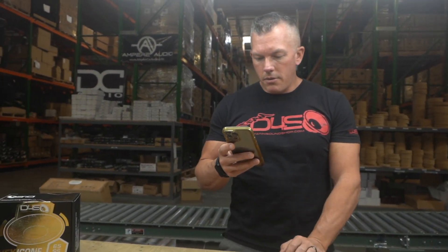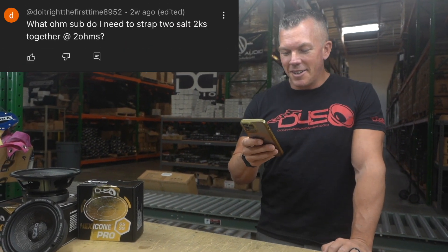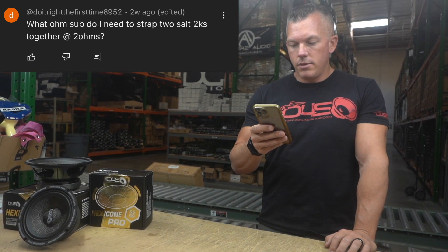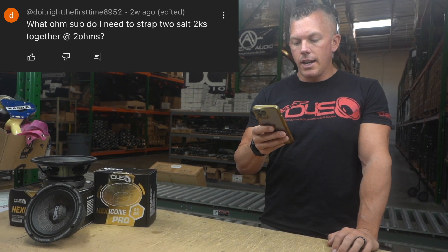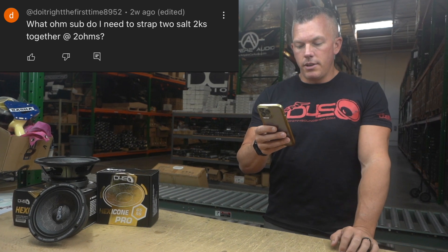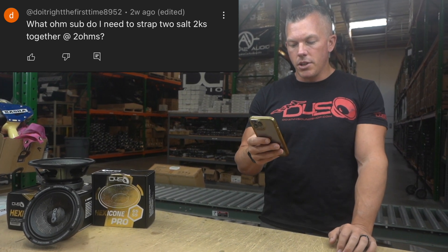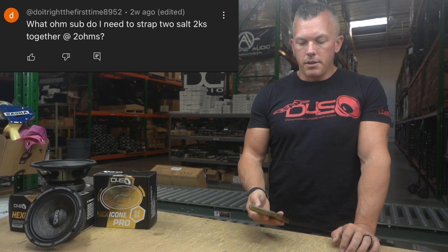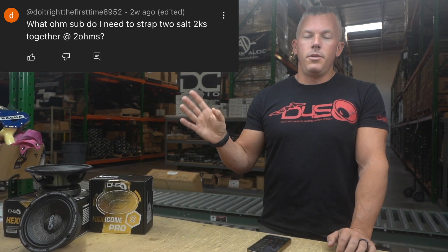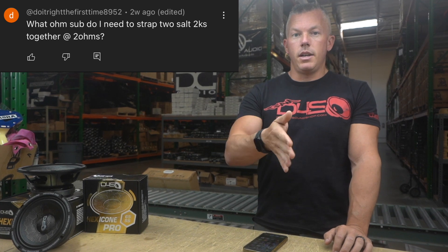Last but not least we have 'Do It Right The First Time' — I like that name. The question is: What ohm sub do I need to strap two Salt 2Ks together at two ohms? Someone in the comments responded: two ohm DVC subs ran in a series-parallel configuration for a total two ohm load. Basically you're wanting each amplifier to see one ohm.